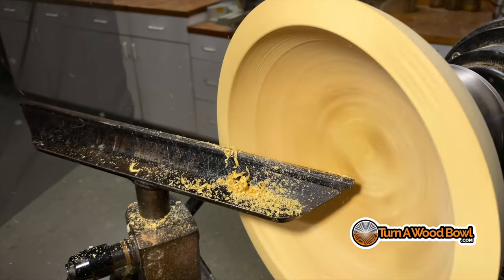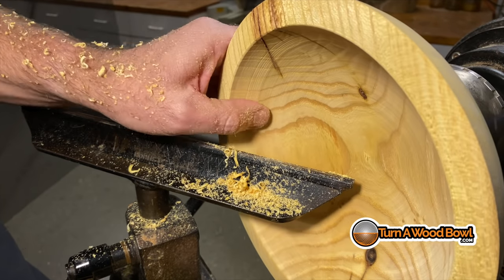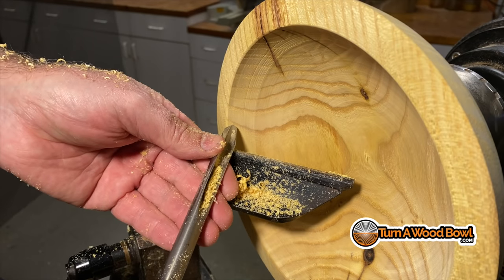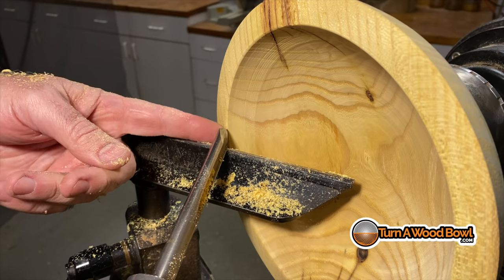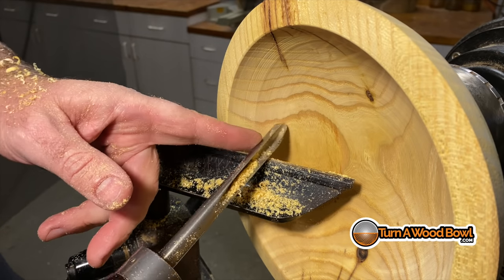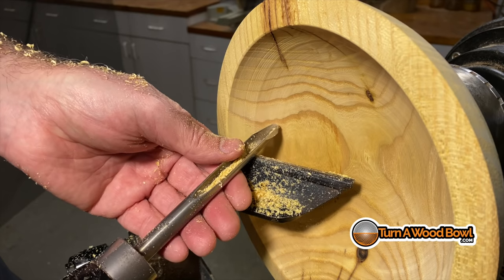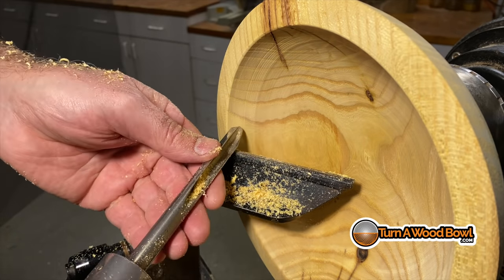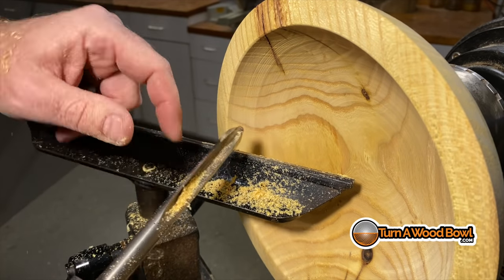Hopefully that demonstrated how there can be different angles and positions for the bowl gouge to create different effects. You pretty much always want to start off at 90 degrees, then open up a bit as you make a cut across, and you can open up even wider for a finishing cut through there. But you don't have to leave the bowl gouge in one position all the time — there are advantages to using those other positions.